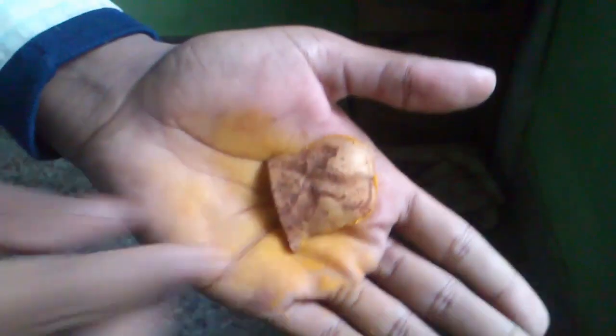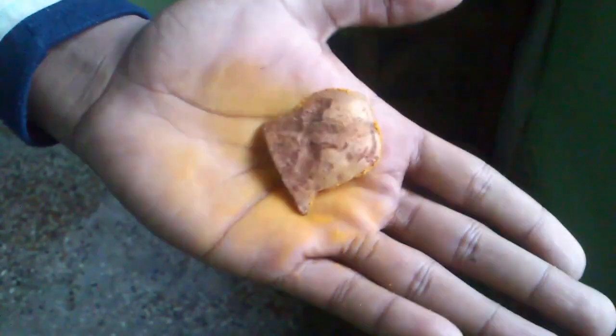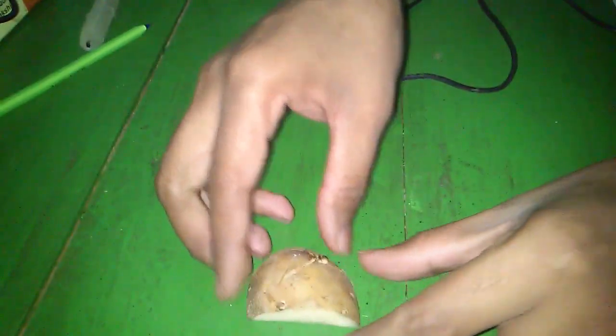While cooking, if you have got some stain like this, then take a freshly cut piece of potato and rub the area. Then wash it in water and it will be all cleaned.